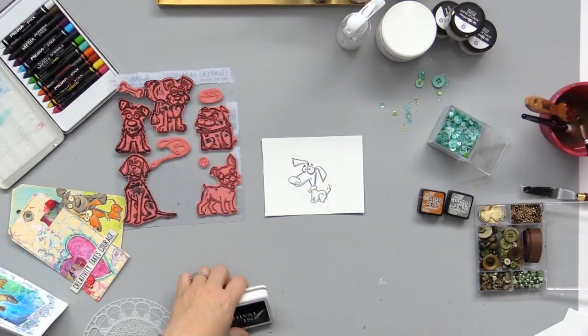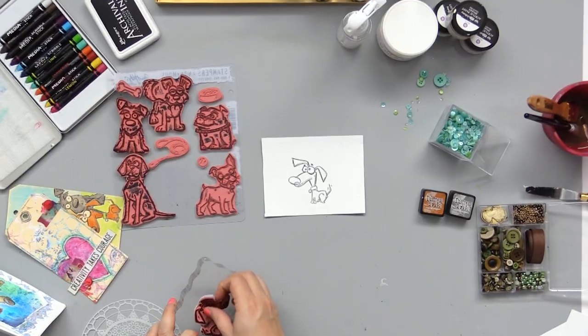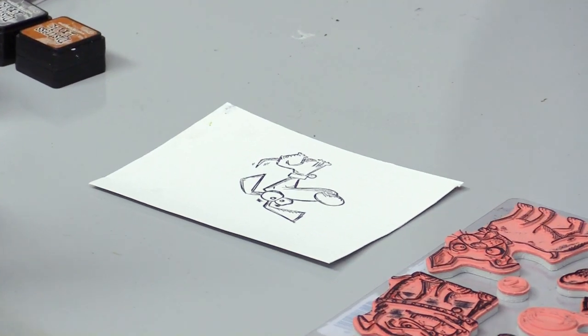I'm going to use this little guy because he reminds me of our little dachshund — love my puppy dogs. Now, if you wanted to, you could add more dogs, you could mask, you could layer. We can do all kinds of things like that. But I just wanted to stamp him on this piece of paper to get a feel for what is the point of this project.